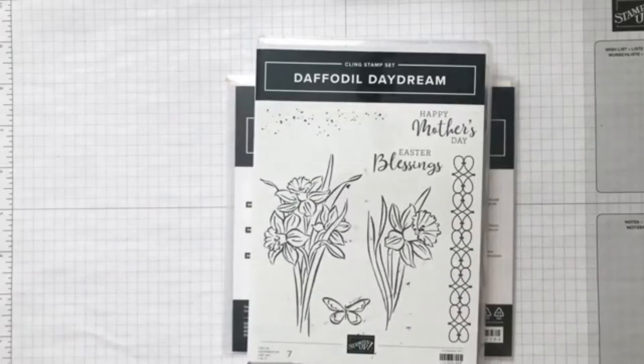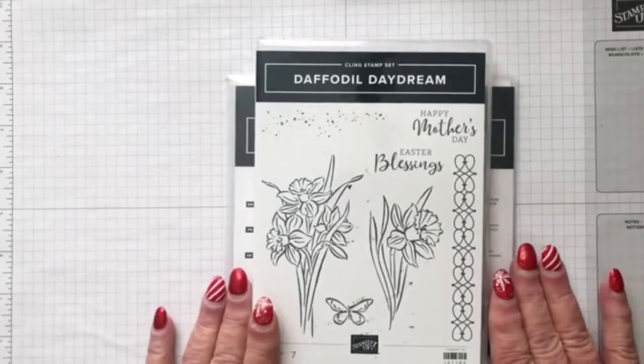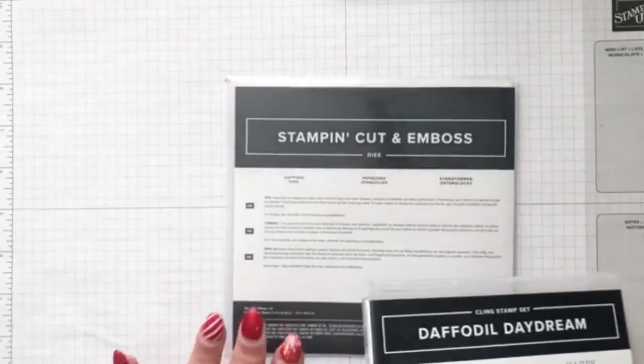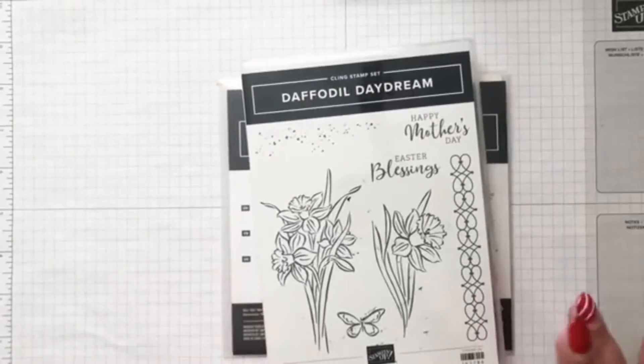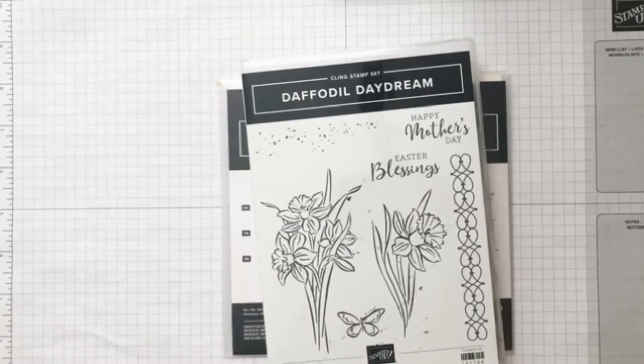I'm here today to show you Daffodil Dreams and the matching dies that come in a bundle. They are on page 37 of the catalog — yes, page 37 — it's called the Daffodil Daydream Bundle.